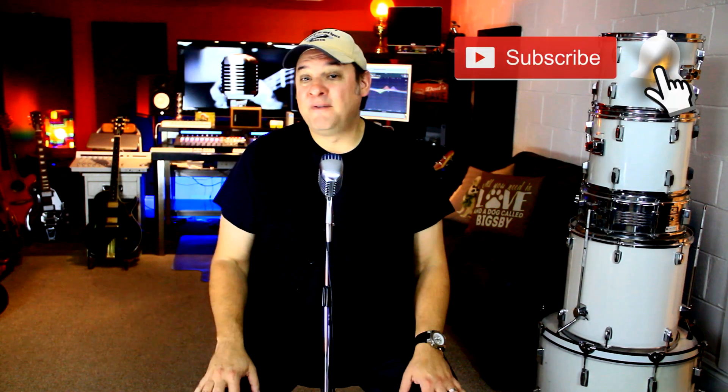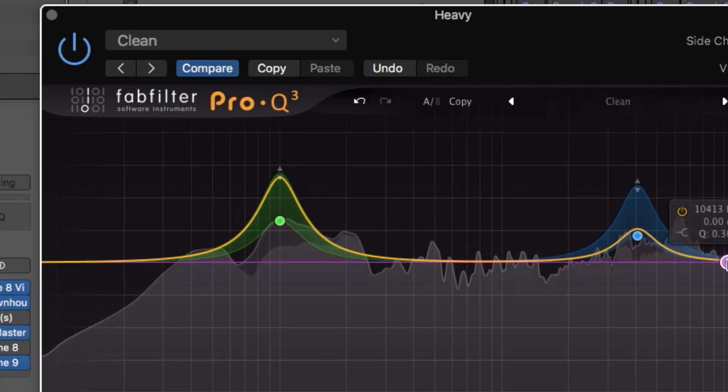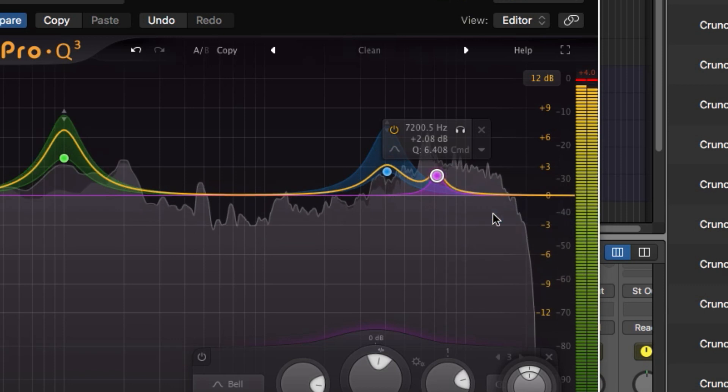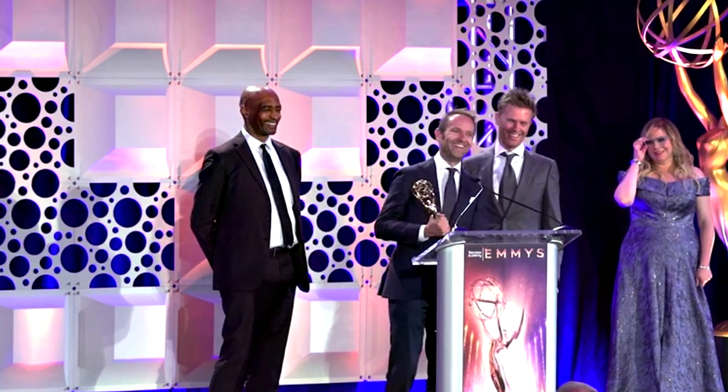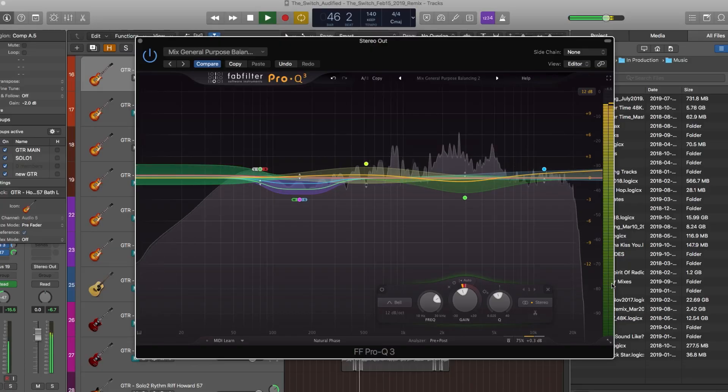I have to admit, I've never used FabFilter plugins before. So much like a movie that wins the Oscar, I now have to check it out. Okay, I'm a tough sell. I have been fully aware of their suite of plugins and how they were regarded as some of the best in the industry. Version 3 of their acclaimed EQ plugin Pro-Q added some incredible features to their already highly acclaimed Pro-Q 2, and the Television Academy took notice. Since I finally got my hands on Pro-Q, I thought I would briefly share my impressions as a first-time user and look at the features added to Pro-Q 3 that ultimately made it an Emmy winner. Why don't you jump the queue with me and let's head into the studio and take a look at the Emmy Award-winning Pro-Q 3.